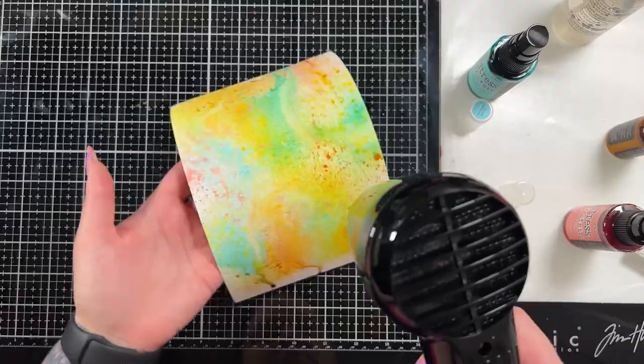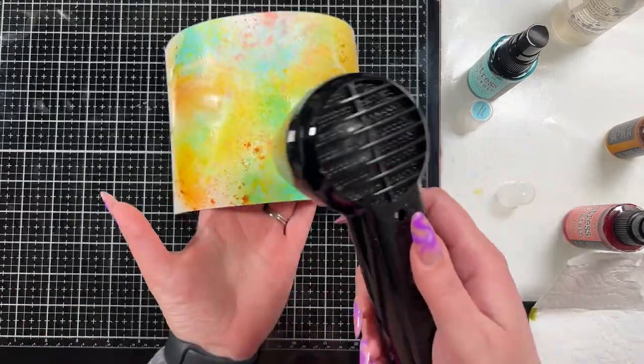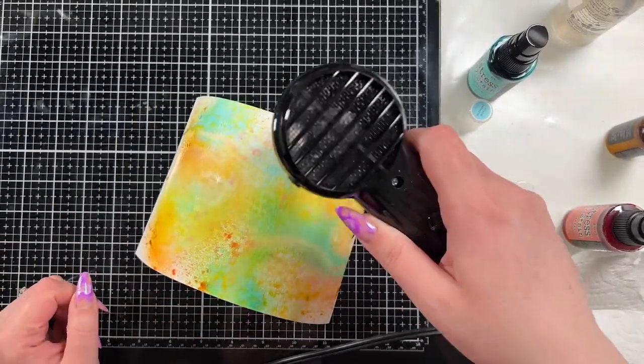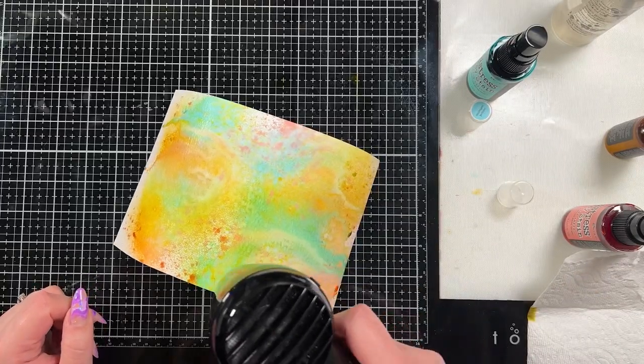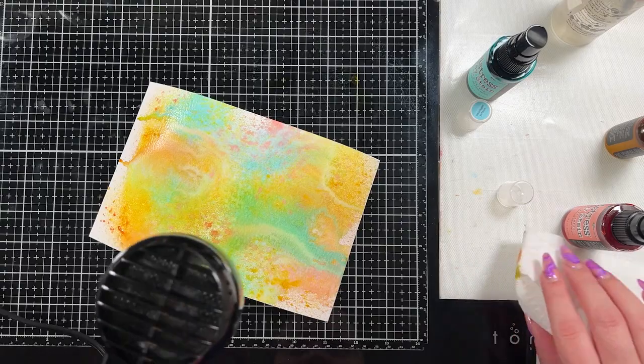The Flickering Candle Mica Spray came out at Halloween — it was one of the mica sprays that Tim Holtz brought out at Halloween. I don't believe you can still get it, but if I can find anybody selling it I will have it linked down below. You could add Wild Honey instead, which would give you a similar look to the background.